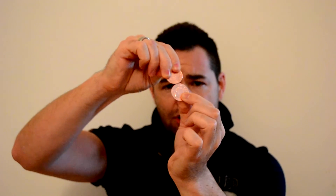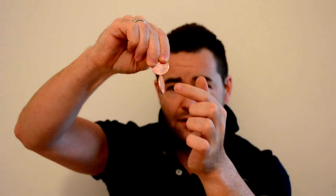And hopefully they should stick together like so. You can even spin the 2p coin — very cool trick! Thank you.